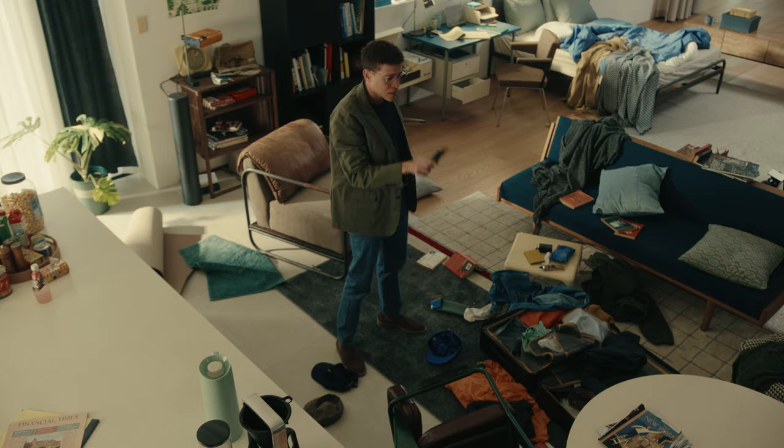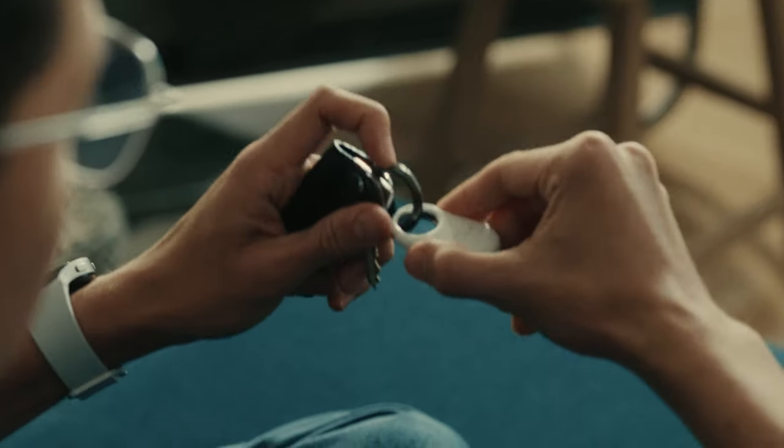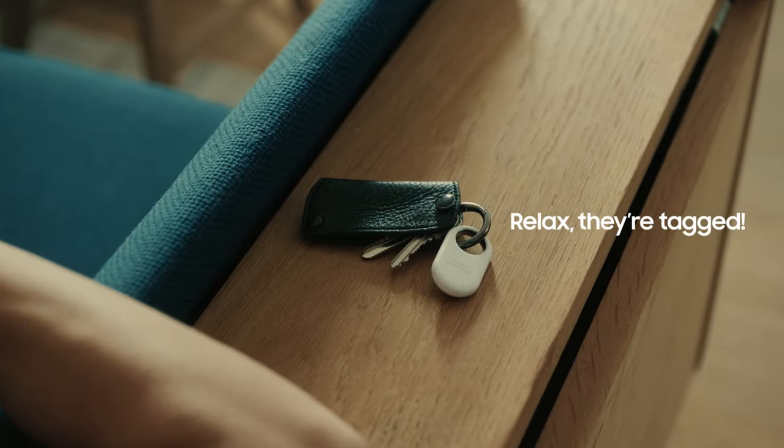Can't find your keys anywhere? Relax, they're tagged. Galaxy SmartTag 2 knows how to find them.